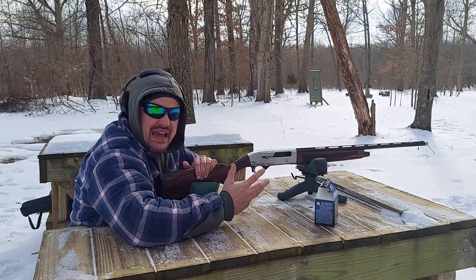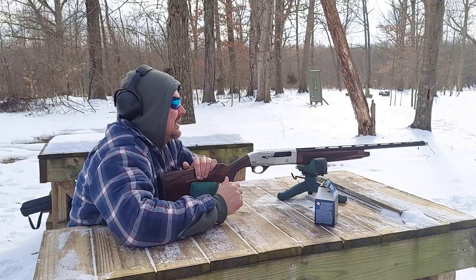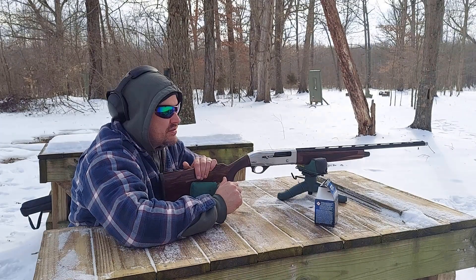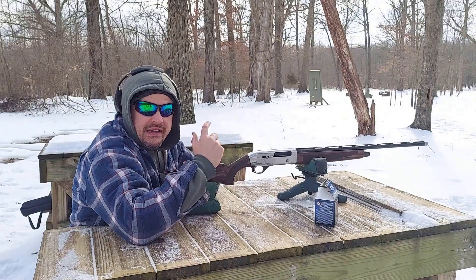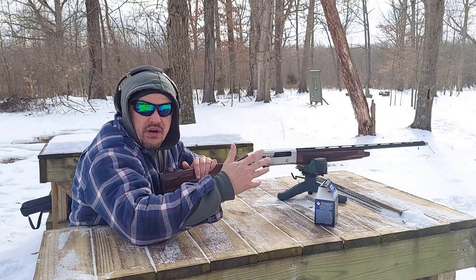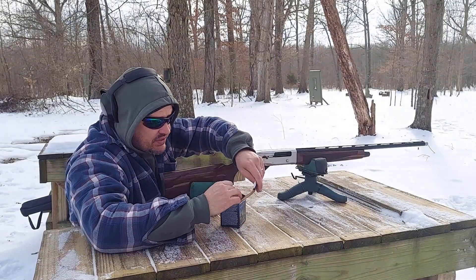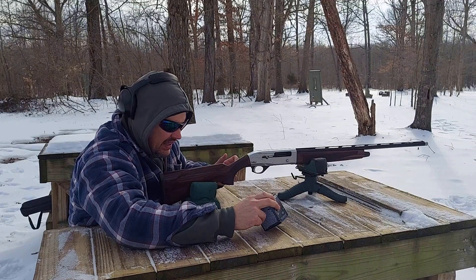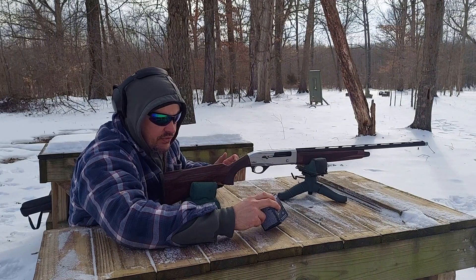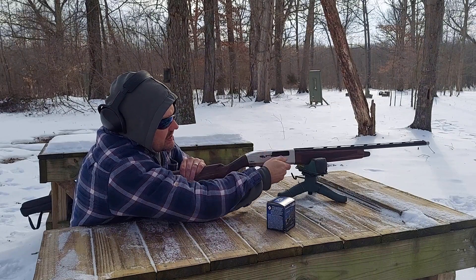We're going to see what it patterns at 25 and 40 yards. I've got the skeet choke screwed into the end of the barrel. We'll try 25 first, then set up the 40-yard target, and compare our targets after we get done shooting. This ammo — believe it or not, you can still find 28 gauge ammo — is 1330 feet per second, two and three quarter inch, three quarter ounce, number eight shot.